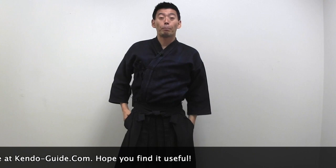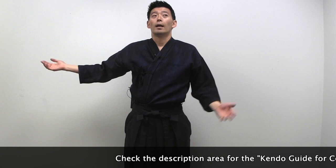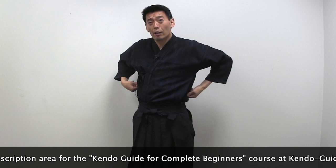Pull your keikogi down, pull it back — especially the back side. You don't really see what's going on at the back, so I really recommend getting someone to check you, or just stand in front of a mirror if you have one at the dojo, and check yourself.